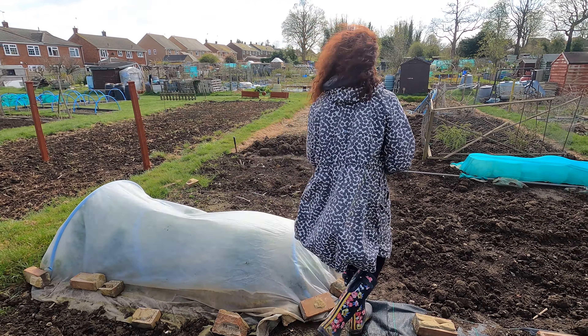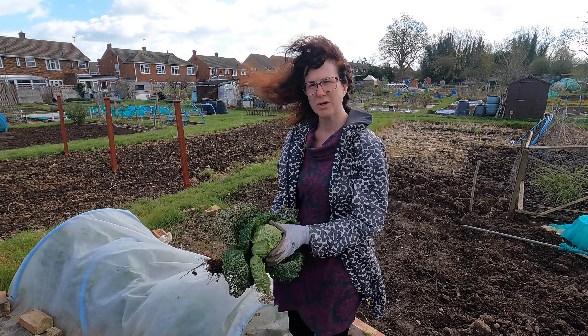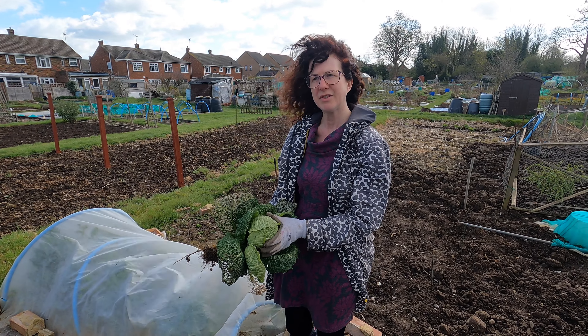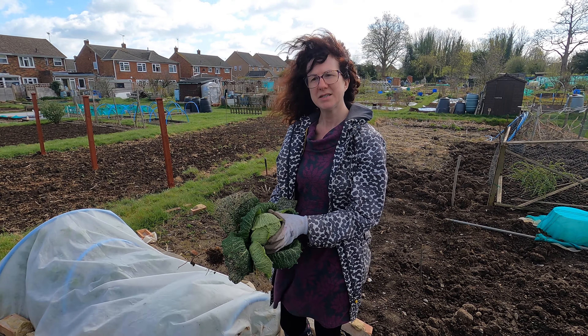I'd love to hear what you're harvesting at the moment, what you've got left, and what you particularly enjoy growing over the winter months — and what you find more productive, because that's what it comes down to: you want it to actually produce lots of food for your table. I do hope you've enjoyed my April harvest, even though it's not as bountiful as my harvests will be over the coming months, and it'll be great to hear what you're doing.